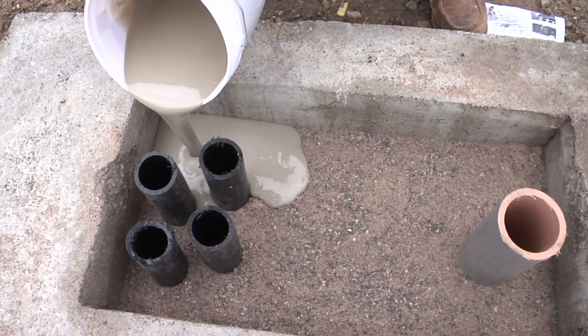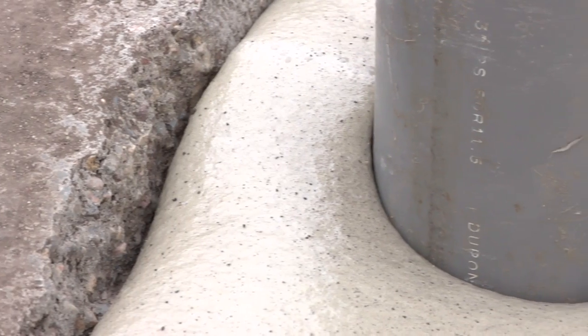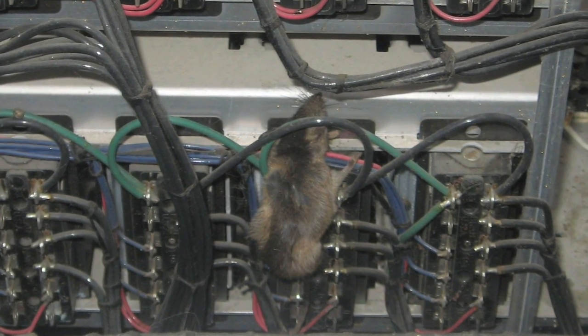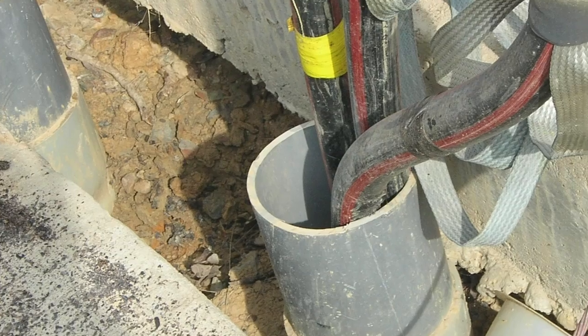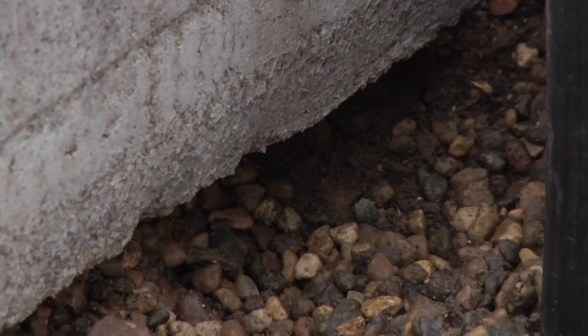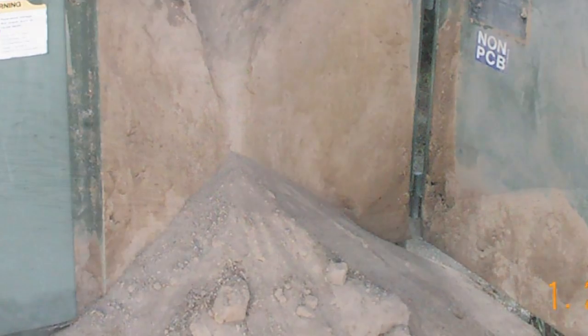Polywater Instagrout helps prevent outages and service disruptions by creating a resilient and impermeable barrier that keeps out moisture and stops rodents, snakes, spiders, and insects such as wasps and fire ants from burrowing up through earthen gaps into the pad enclosure, potentially causing costly outages or safety hazards.